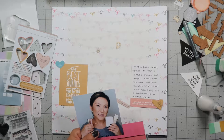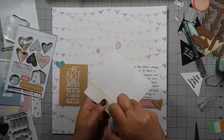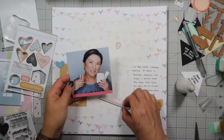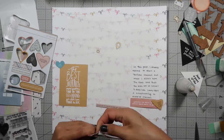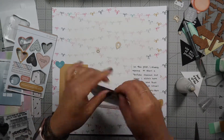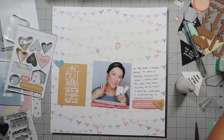I go ahead and cut it to the size of the picture, which is about four by four, and I'm putting the powder tool again behind it so that I can move my pictures around. You'll notice that I make a lot of mistakes and so they have designed repositionable glue adhesive for people like me.